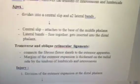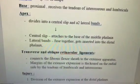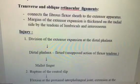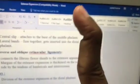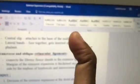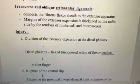Injury is very important. Division of the extensor expansion at the distal phalanx means you are not able to extend the distal phalanx, so it will be flexed. This type of deformity — where the distal phalanx is flexed because the extensor tendon is cut over the distal phalanx — is called mallet finger.